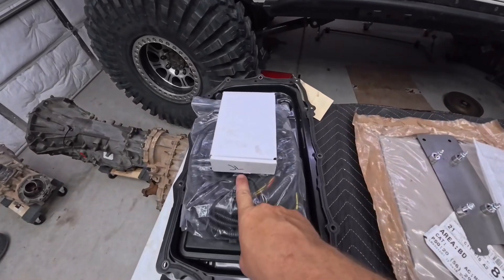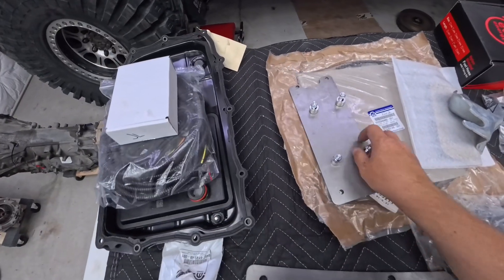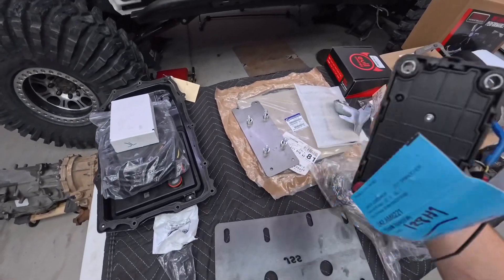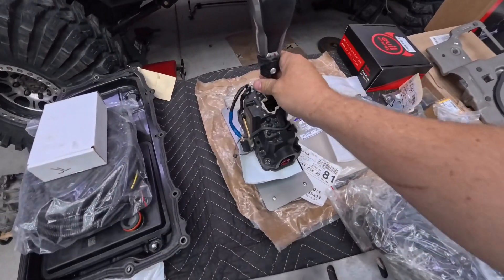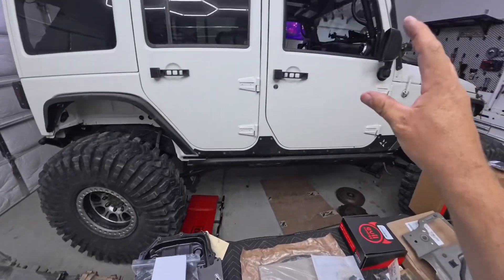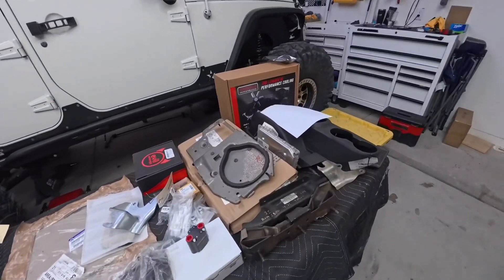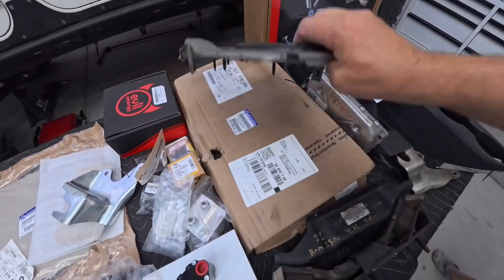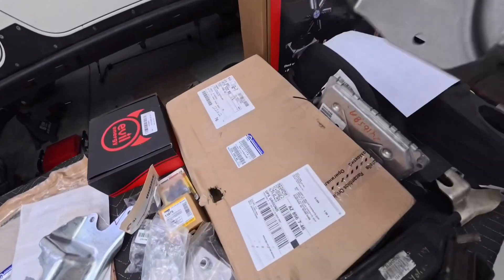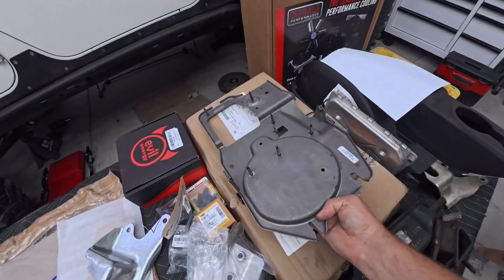When you buy the Jeep Speed harness it's going to come with a plate that bolts to the sled — the sled is where your shifter goes. If you have an automatic, this bolts straight to your existing sled. If you had a manual like me, you need to buy a sled. These were all over eBay but I also found one brand new for the same price, so do some price shopping.